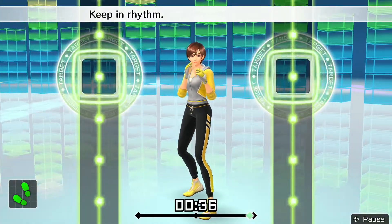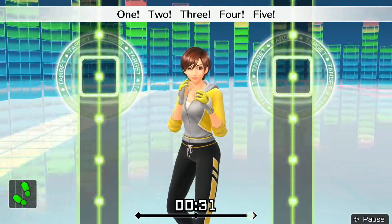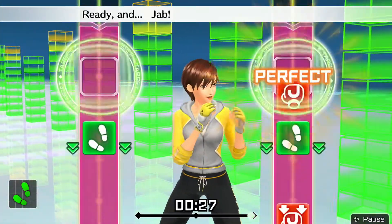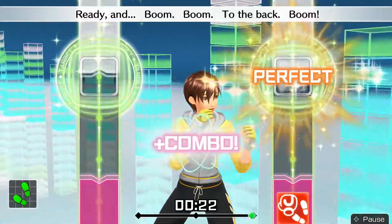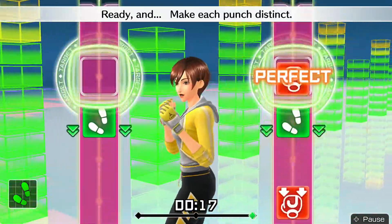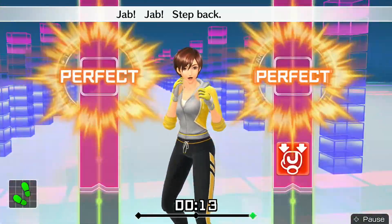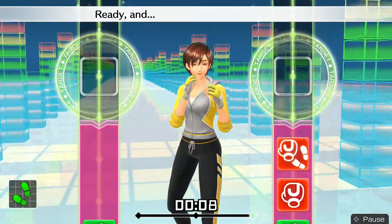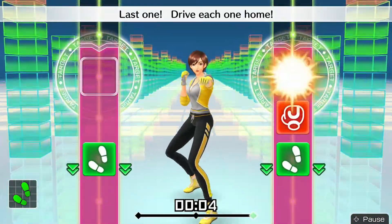Keep in rhythm — boom, boom, boom. Okay, one, two, three, four, five. To the rhythm. Eight more, let's go! Ready and — dab, dab, step back, body jabs. Ready and — boom, boom, to the back, boom. Ready and — dab, dab, go back, body. Ready and — make each punch hit. Four more — dab, dab, step back, body jabs. Ready and — double right, go back, down. Ready and — dab, dab, go back, body. Last one — drive each one home.